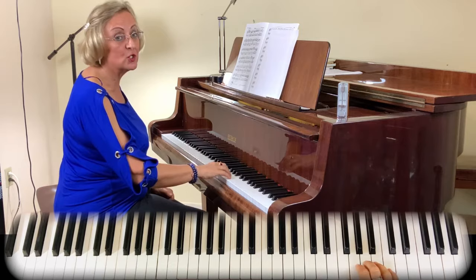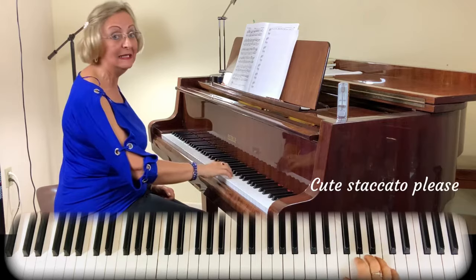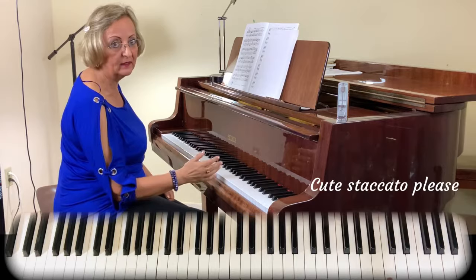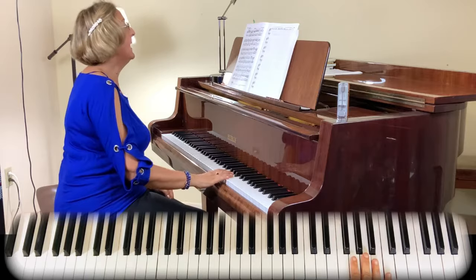Beautiful short staccato. In Mozart, we're going to use a lot of staccato — a short staccato from the fingers and low. We're not doing big arm movements either. It's short and very crisp. We're going to go into the next phrase, and I'm going to explain more. And then we have this ornament here.